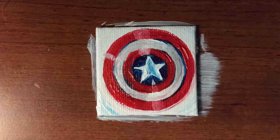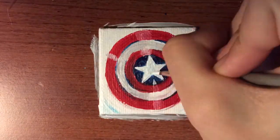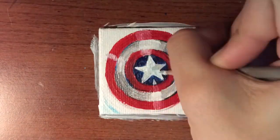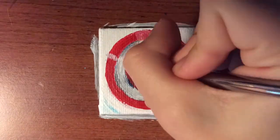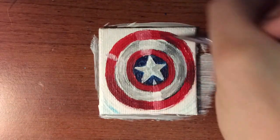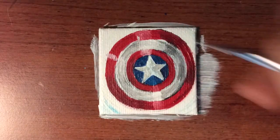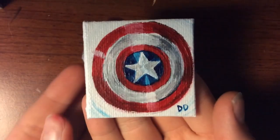The other reason I did this is because my sister really, really, really loves Captain America. Whenever I did my super realistic Captain America Civil War picture, she really liked the shield in that picture and wanted me to draw just a picture of a shield for her. I haven't done that yet, so I thought this would make a good opportunity to give her what she wants.